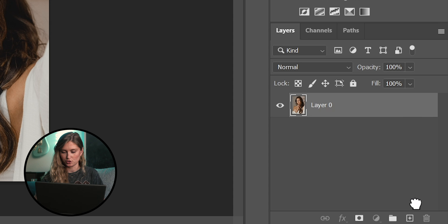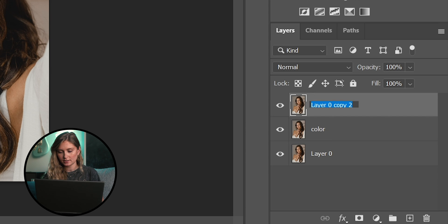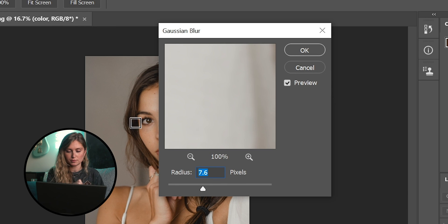First thing we're going to do is copy this layer by dragging it over to the new layer button down here, and we're going to do that twice. We're going to rename the second layer 'color' and rename the third layer 'texture.' Now we're going to add a Gaussian blur to the color layer. A good rule of thumb is to set the Gaussian blur at about half the number of megapixels you shot the photo with, or you can just eyeball it — you just don't want to overdo it. This is where a lot of the skin tone evening is going to come into play.